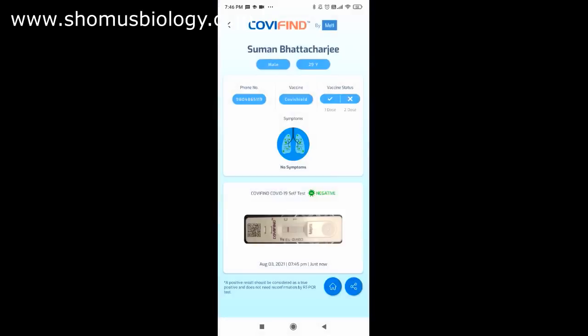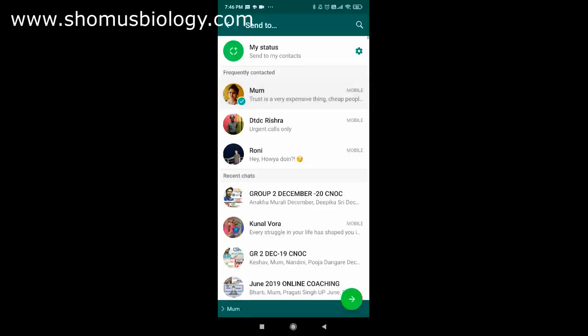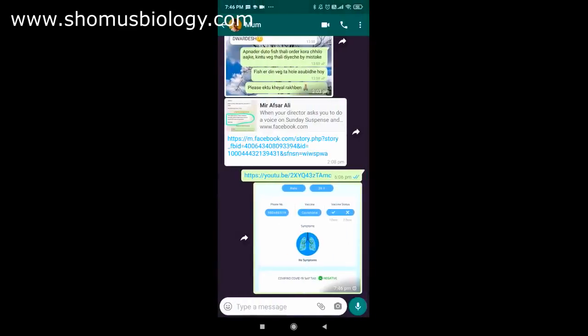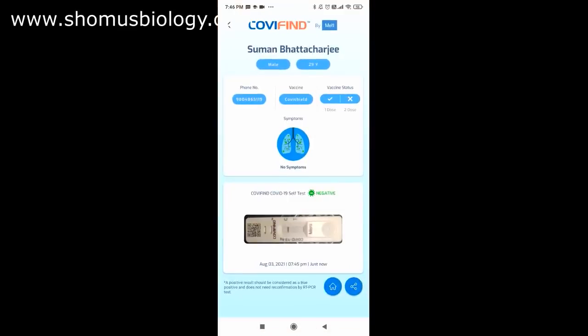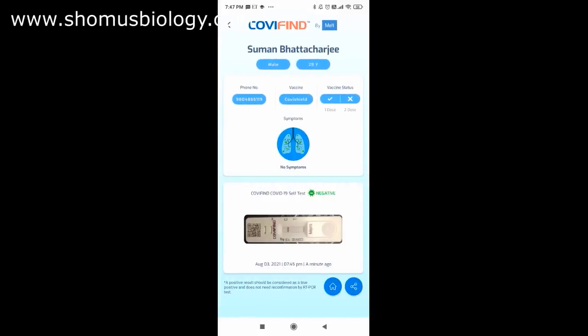The report shows negative. You can share this report by clicking the share button, which opens sharing options. The report page includes a picture of your cassette, your mobile number, vaccination status, and other details. Note: a positive result should be considered a true positive and does not need reconfirmation by RT-PCR. You can always go back to the history to check previous test reports.